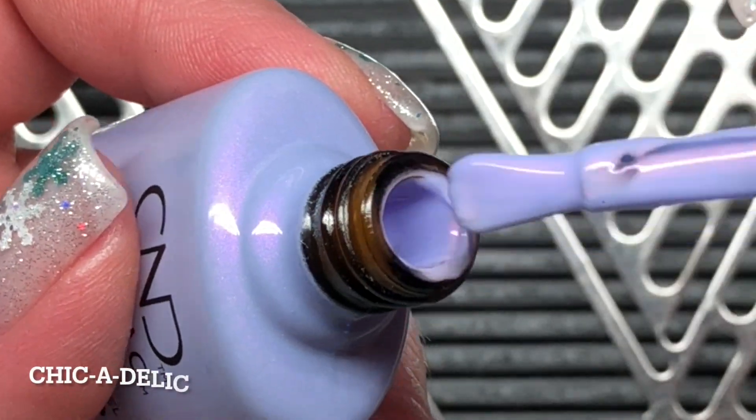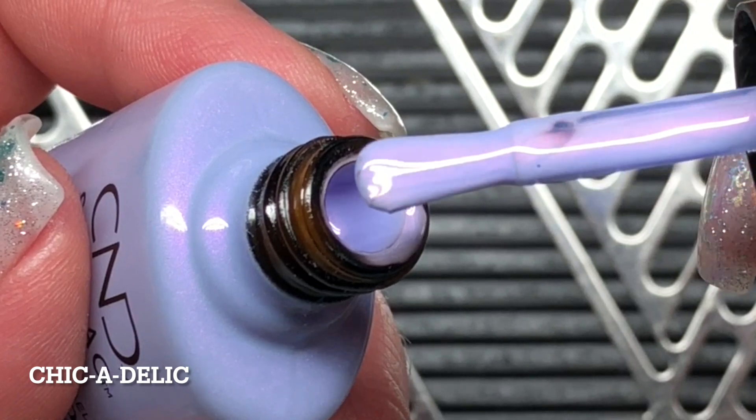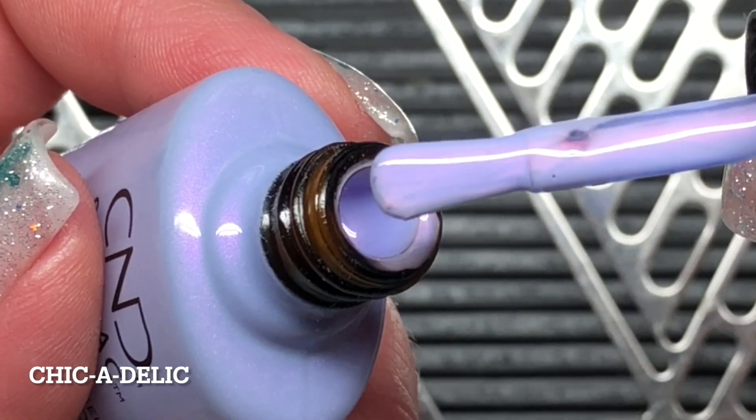And then there is Chickadelic. This is a gorgeous lavender — I am in love with this color.